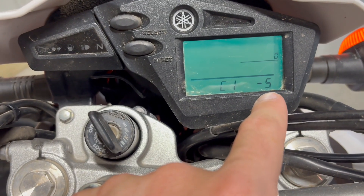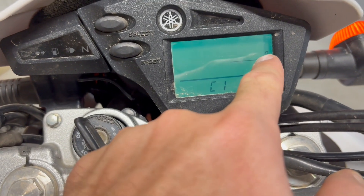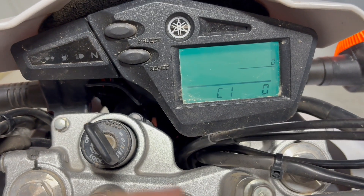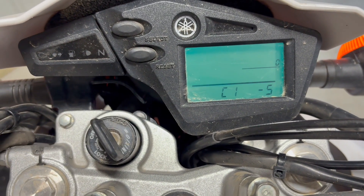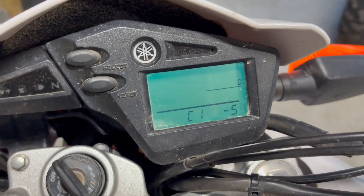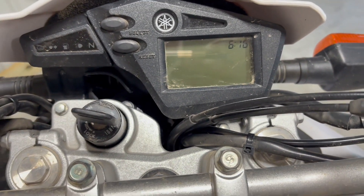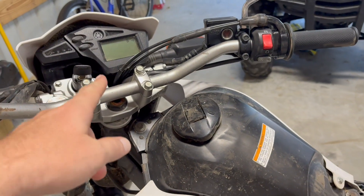One number here roughly equals 10 RPM. I felt like my bike was idling a touch high, and when I came in here it was set to zero, so I've just dropped it 50 RPM. I would do all this with the bike running, but holding the phone makes it too hard. Flip the key off, turn the key back on, go back to the settings, and that setting will remain.